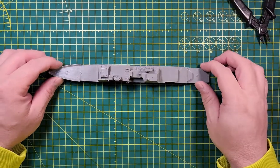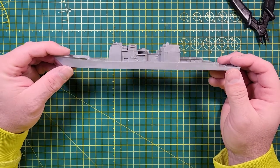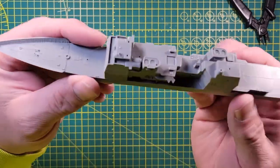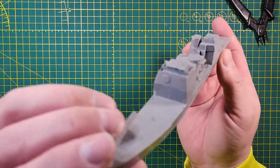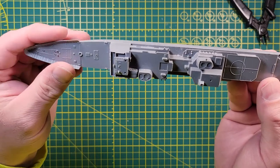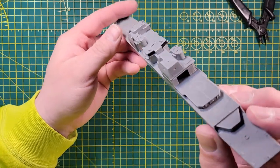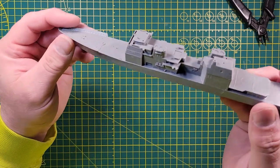Hey guys, Average Model Guy coming back at you with our 1/700 scale Ticonderoga-class cruiser. Did some more off-camera work, got some more stuff done. Got the superstructure pretty much done — come in a little bit closer so you can see. Got the uptake rooms put together, got our helo bay all put together, helo deck on — looking pretty good.